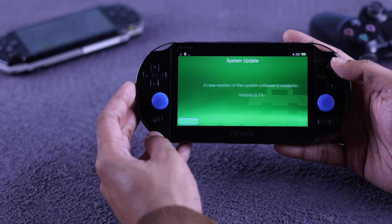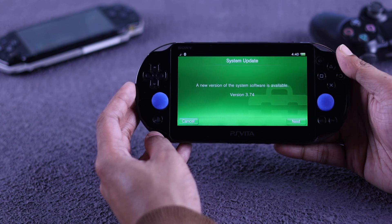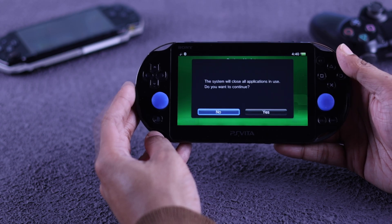As you can see, a new version is available, so press Next. Make sure you don't have any unsaved data or games running in the background, then press Yes.